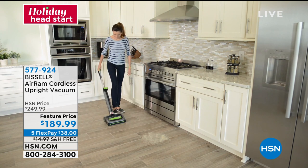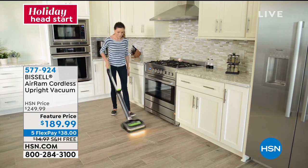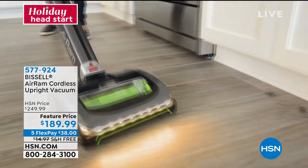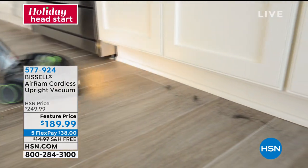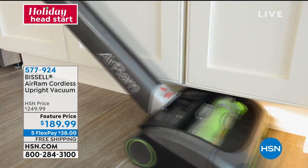If you've got pets, it's a must — for the kibble on the floor, the cat litter, whatever it is, your kids' messes. Instantly, you pop it on, hit the button, and you've got 40 minutes of cordless, wireless, easygoing cleaning.